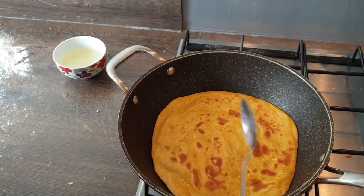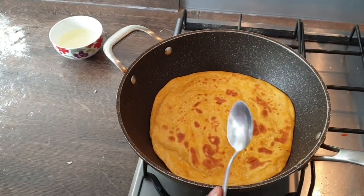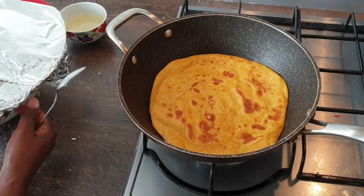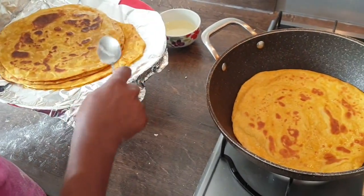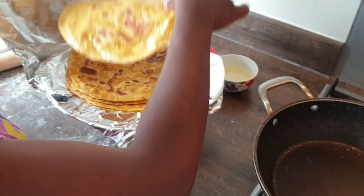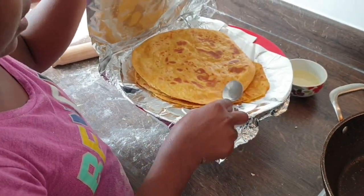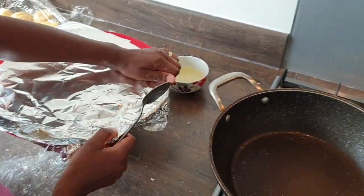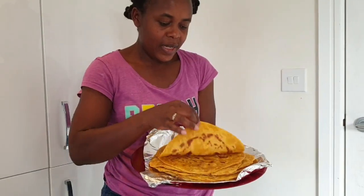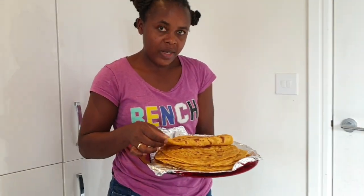After cooking, make sure you put them somewhere nice and warm. Don't leave them uncovered because otherwise they will get dry. Cover them and then carry on cooking the rest. Our butternut squash chapati is ready!